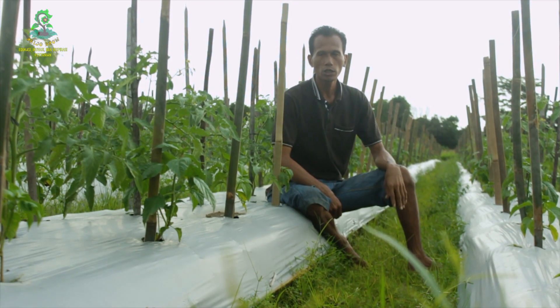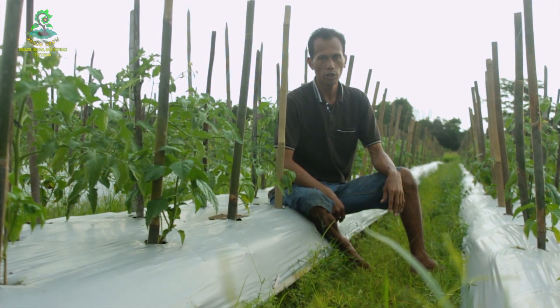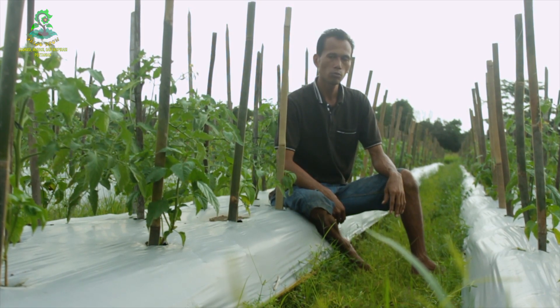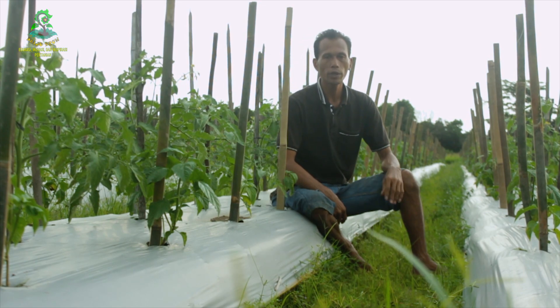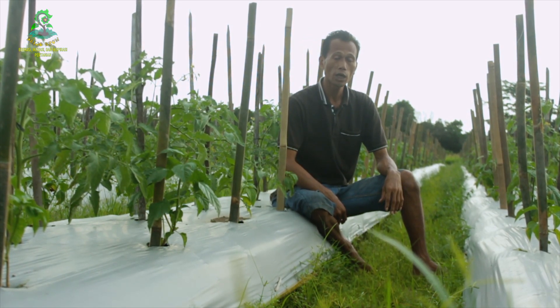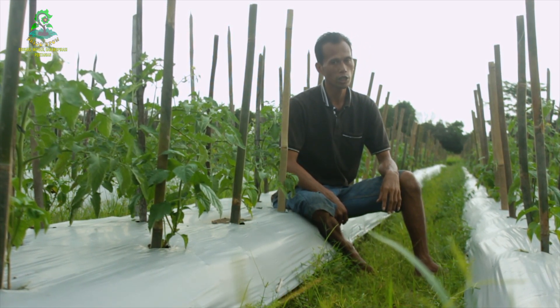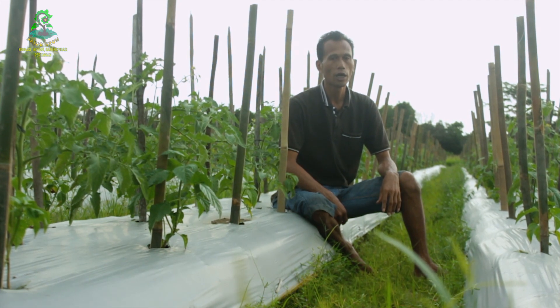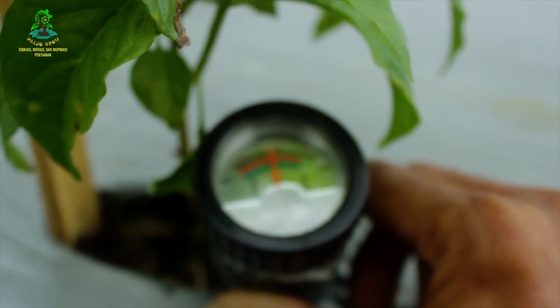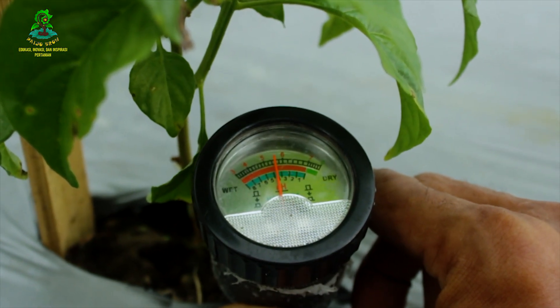Sampai dengan hari ini, tanaman cabai sudah berumur 32 hari dan tanaman tomat berumur 25 hari setelah pindah tanam. Curah hujan yang tinggi membuat tanah menjadi basah dan jenuh dengan air, yang akan menyebabkan pH tanah menjadi menurun. Sedangkan pH tanah yang normal adalah syarat utama agar tanaman dapat menyerap unsur hara di dalam tanah dengan baik untuk pertumbuhan. Hari ini kita akan mengedukasi sebuah metode yang hemat dan cepat untuk menaikkan pH tanah yang turun.